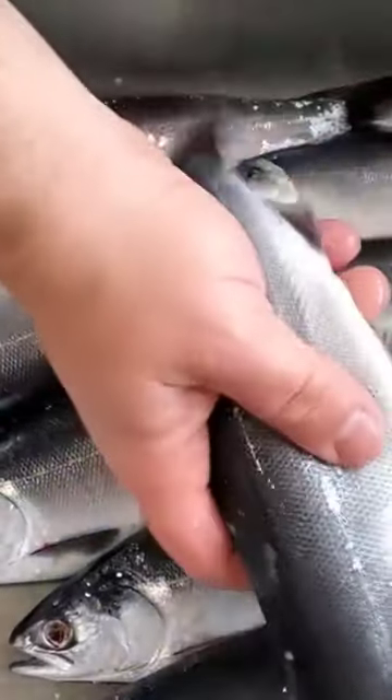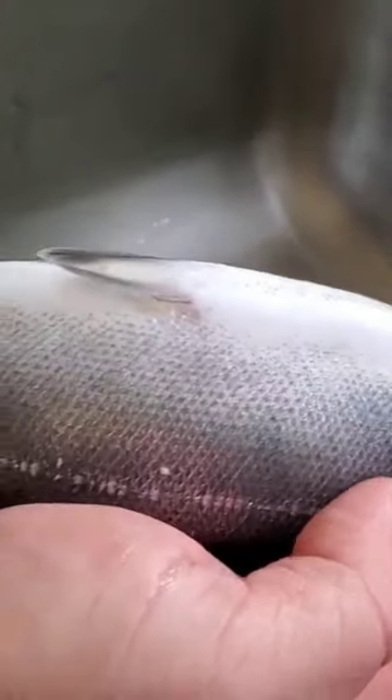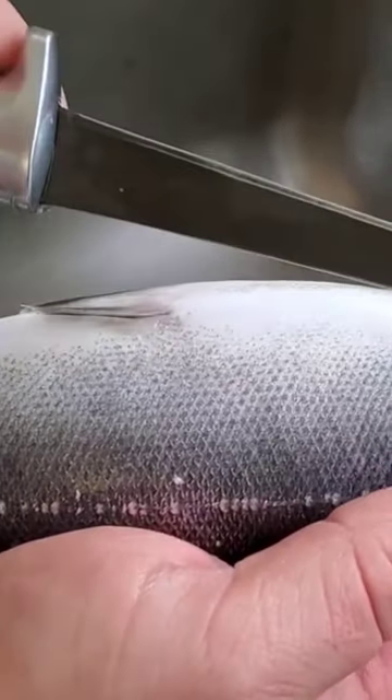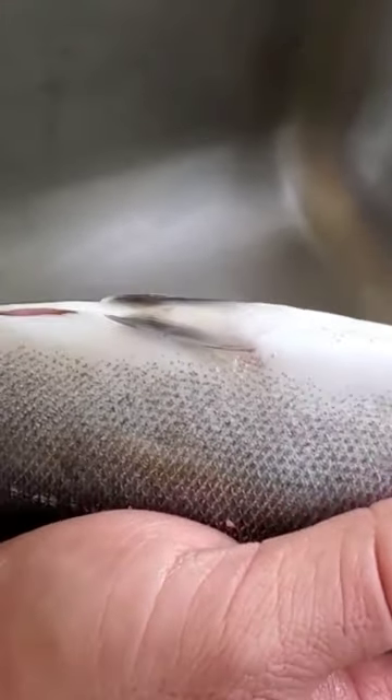I'm going to show you how I got my fish and prepare them for filleting. I hold the fish upside down and use the anus as my entry point for the knife. You're not going to poke yourself — you're going to come in at an angle. With a nice sharp knife, you should be able to go in about that far.